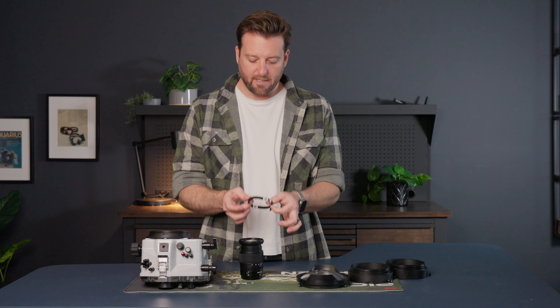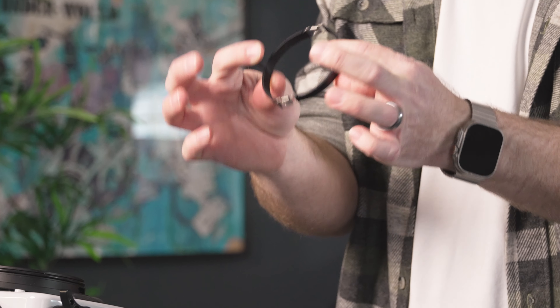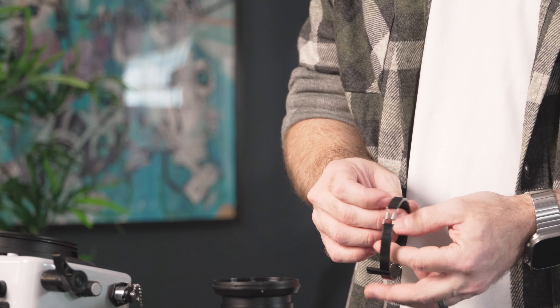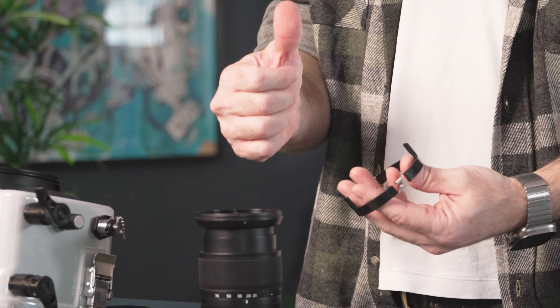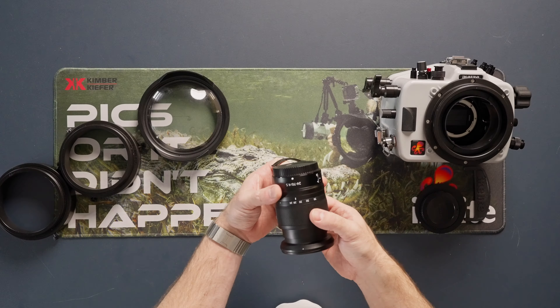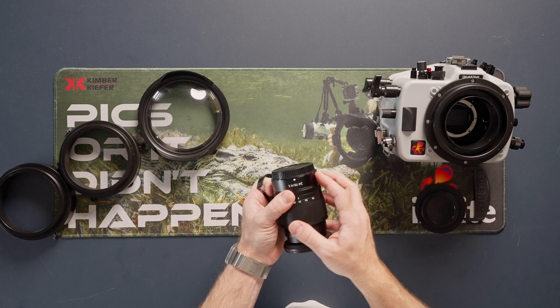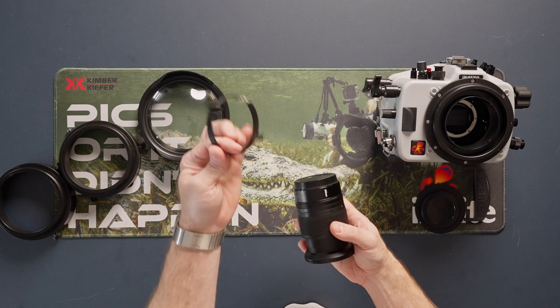Now that we have that in place, set it aside and turn attention to the lens itself. Take the clamp — you'll notice there are two tabs on the side of it — and make sure those two tabs are facing away from the camera body. Also, pre-zoom the lens to around the mid-range; let's aim for 35mm.